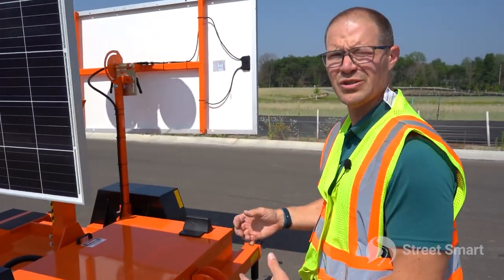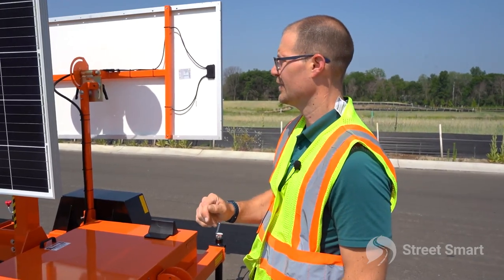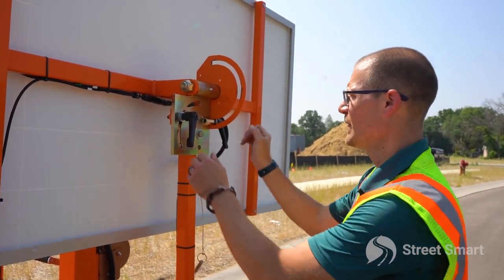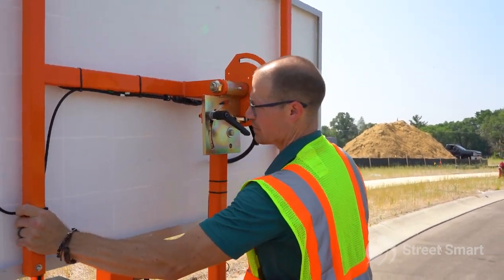Next, make sure your solar panel is facing south and at a 45-degree angle. If you have your phone on you, you can always use the compass feature to confirm they're facing south. Then pull your safety pin for travel, which will allow you to start rotating your panels.